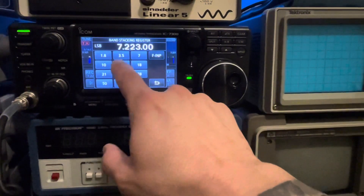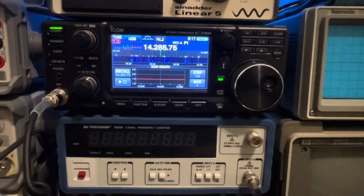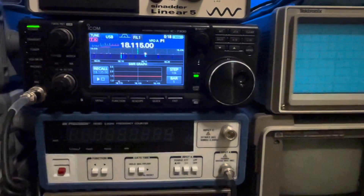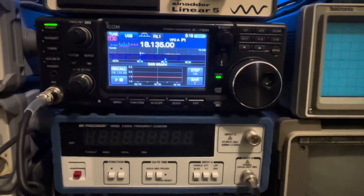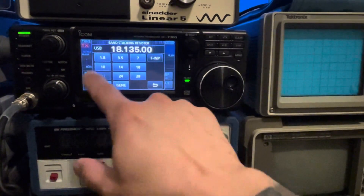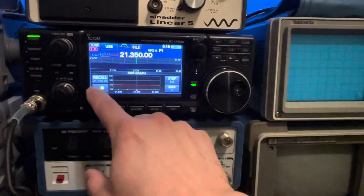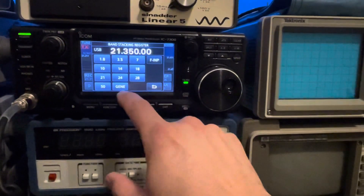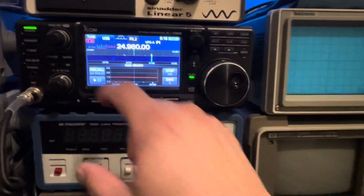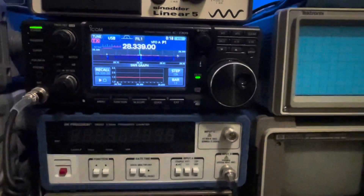Let's go back to 20-meter, turn the tuner on — absolutely flat. Let's go to 17-meter, turn the tuner on — another flat response for VSWR. Let's go back to 15-meter, turn the tuner on — flat again. Let's go back to 12-meter, turn the tuner on — flat across the board. Let's go to 10-meter, turn the tuner on — flat. Fantastic antenna.